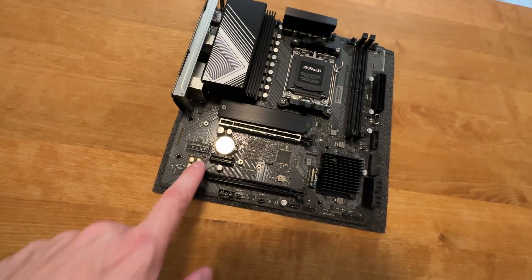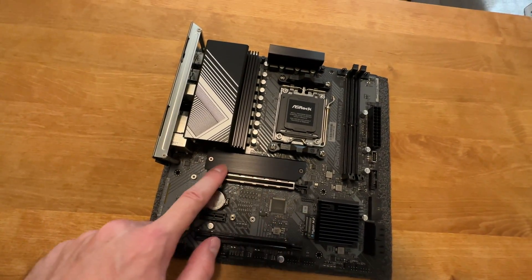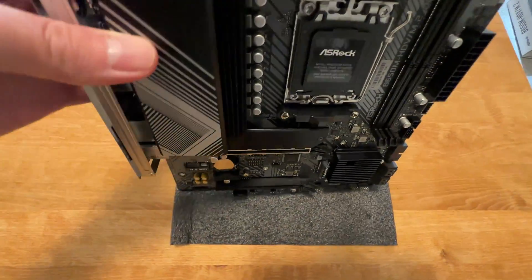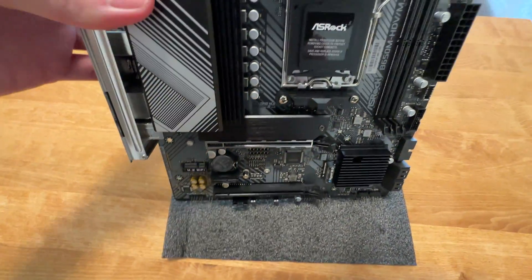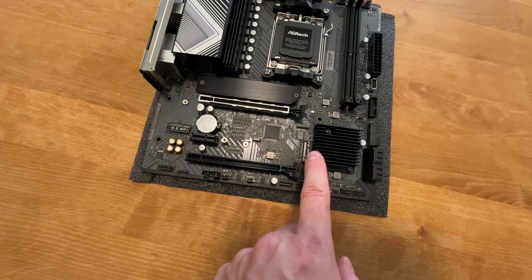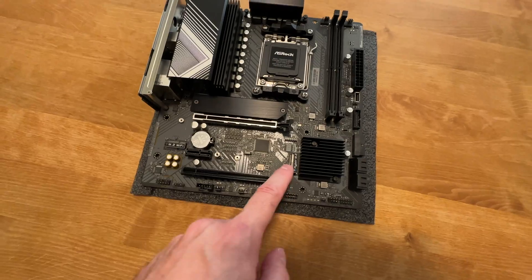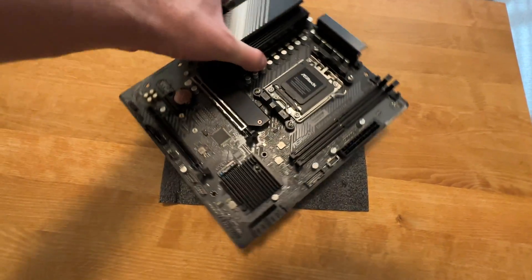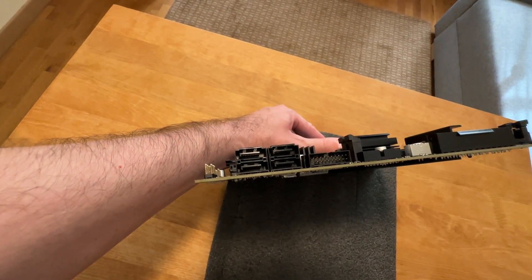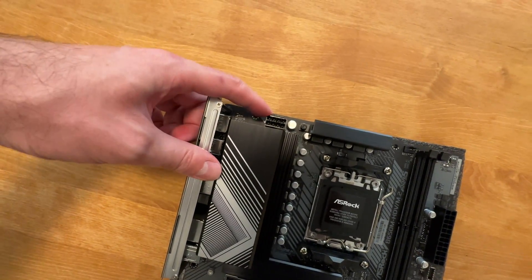In terms of storage expansion, you get a PCIe Gen 5 SSD slot over here, and there's also a heatsink to keep the SSD cool — a very nice addition. There's also a Gen 4 M.2 SSD slot, for a total of two M.2 SSD slots and four SATA ports. The power is delivered via one 8-pin power connector.